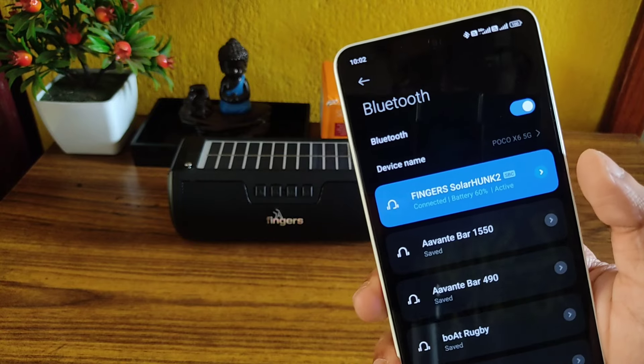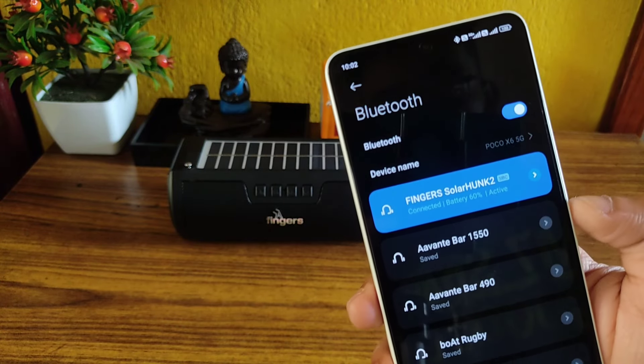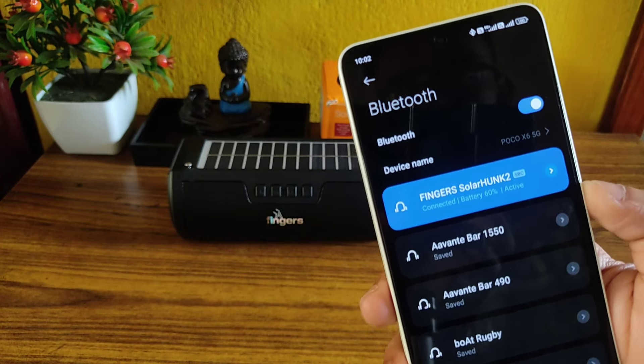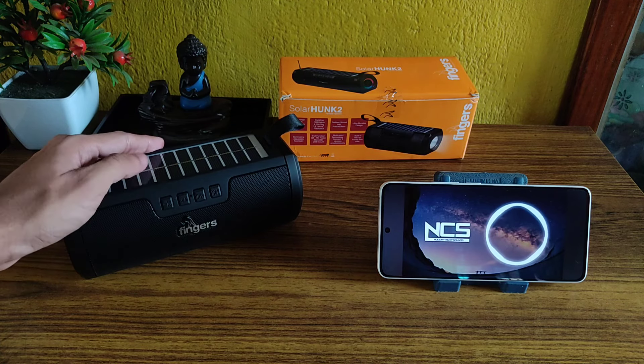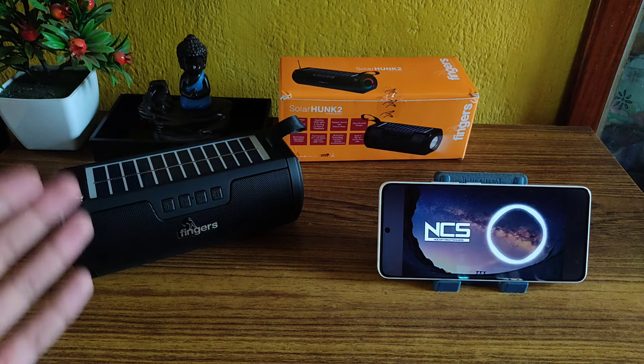So guys, I have connected my mobile with this Bluetooth speaker — as you can see it's also showing the battery percentage. Now I'll play an audio sample to give you a fair idea of how this speaker performs. The volume is at full.